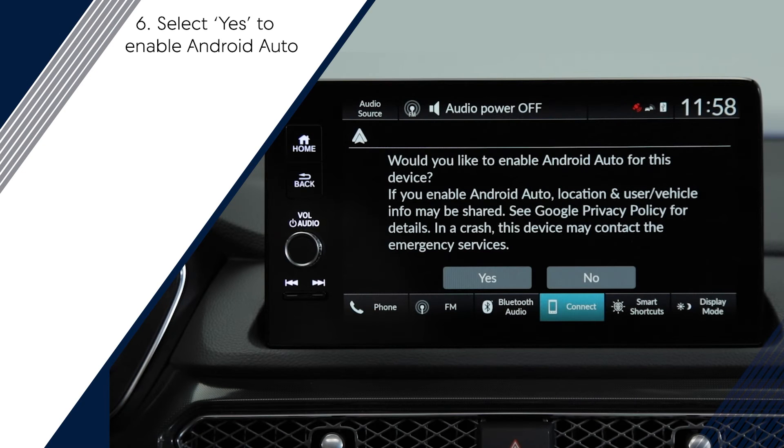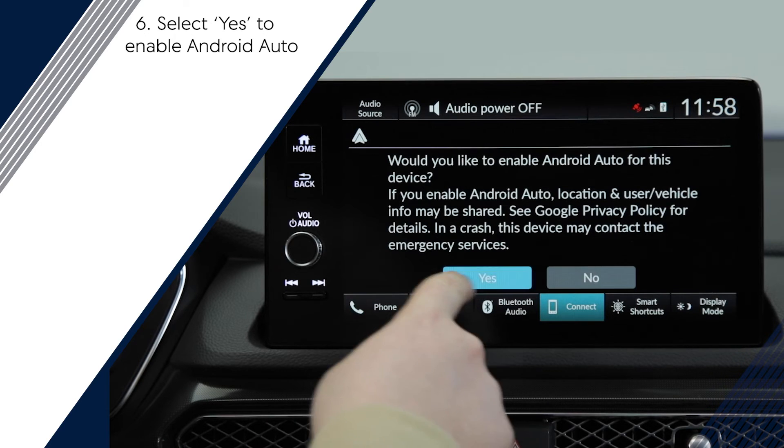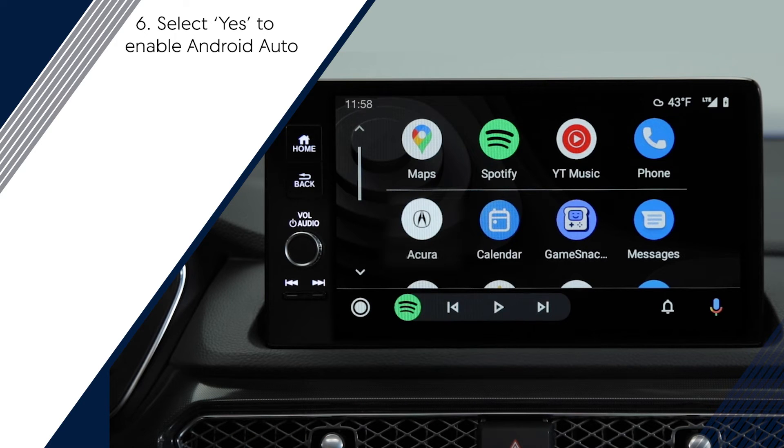Accept the confirmation requests. Then your vehicle infotainment screen will prompt you to enable Android Auto. Note that you cannot select Audio and Phone simultaneously. AcuraLink Assist will enable by default as part of the setup.